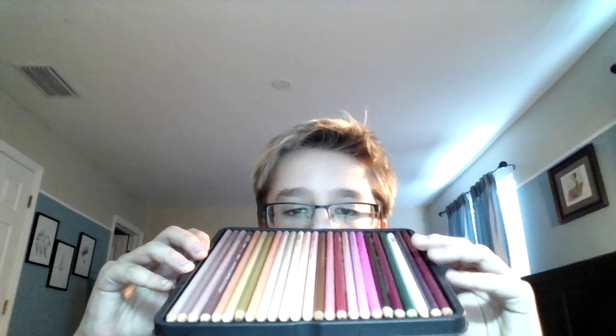Next we have our colored pencils. These are probably what, if anything, I would recommend you not to buy. What you see here is just an eighth of all the colored pencils that I have, and they are very pricey. I would say the best brand for you to use would be Crayola, because they're so-so, but the color quality is actually really good.